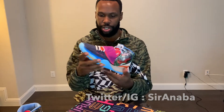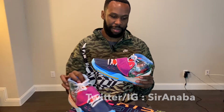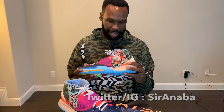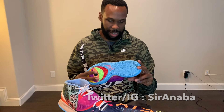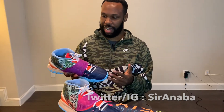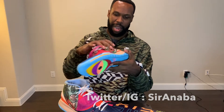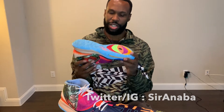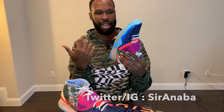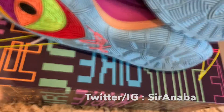The shoe looks very similar to the Kyrie 5 and honestly doesn't really look that much different, except for the obvious detailing of the strap here, the back panel, and the traction. It has a similar traction to the Kyrie 5 with the all C&I pattern.